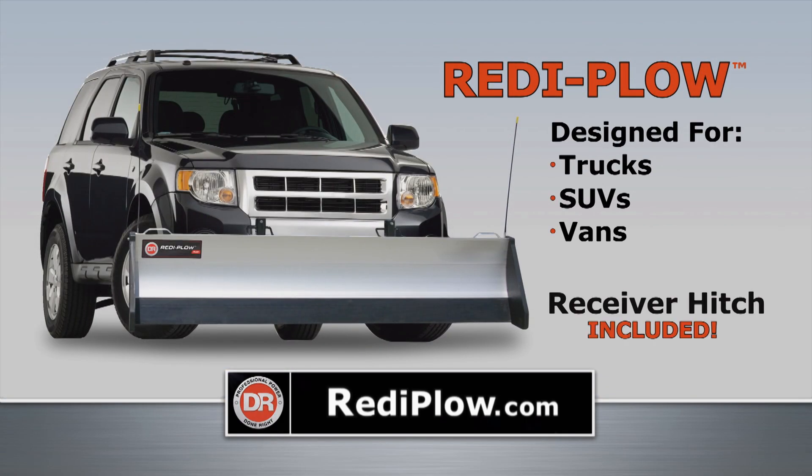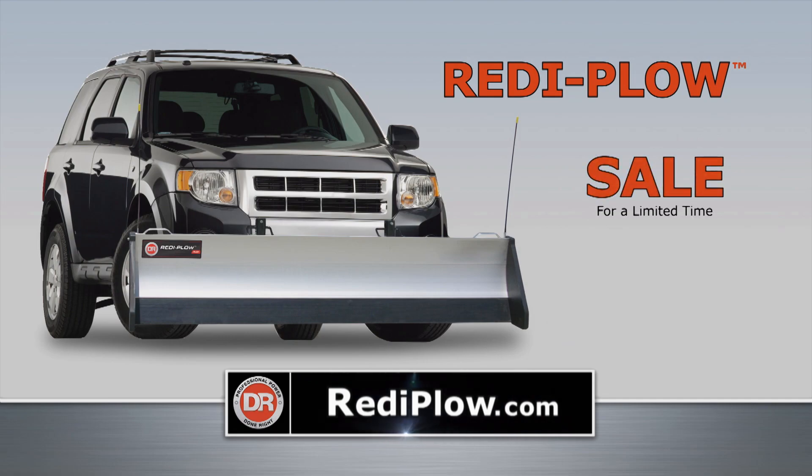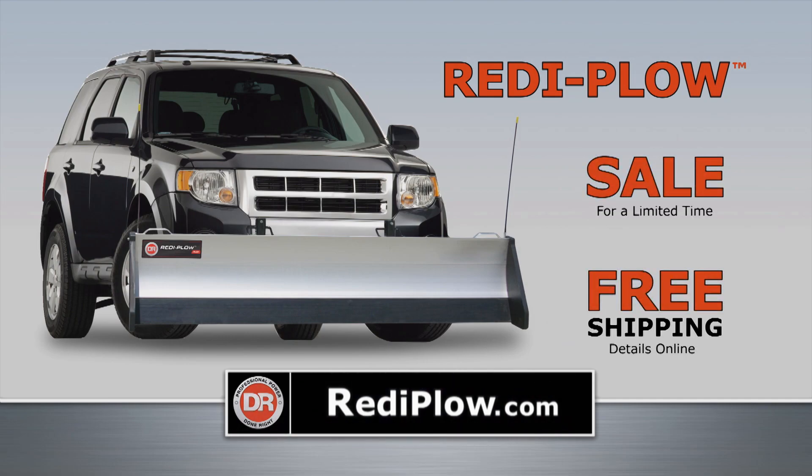DR Ready Plows are ready to ship now. Just go to ReadyPlow.com and select your vehicle. All models are now on sale and free shipping is in effect. Order yours today.